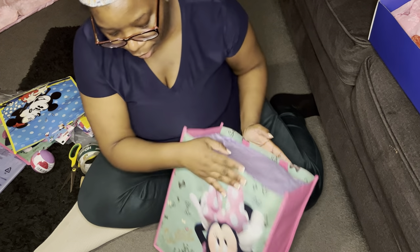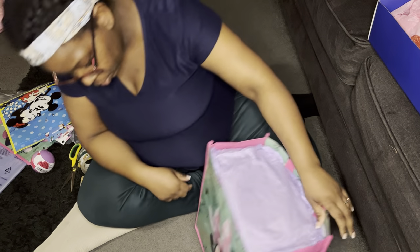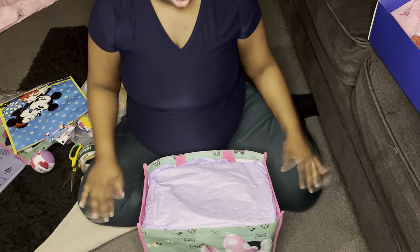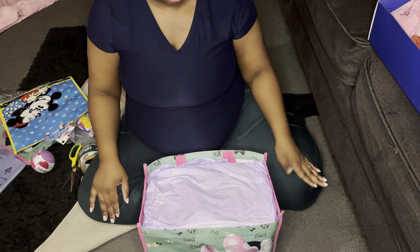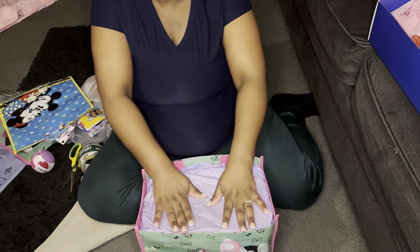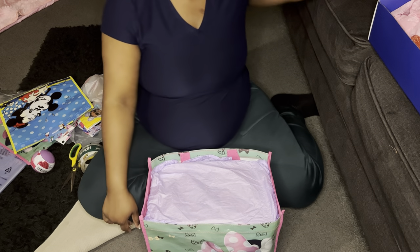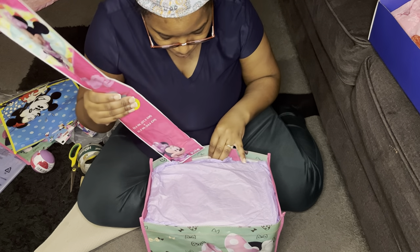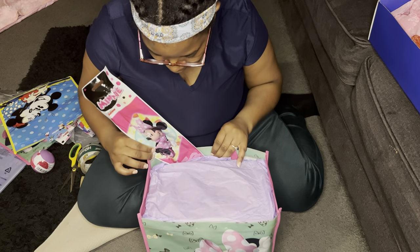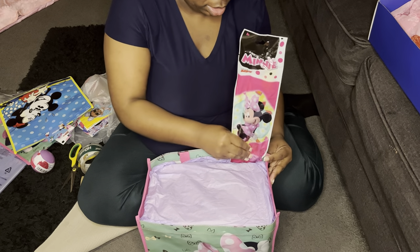Okay, so your box looks straight and your bag looks straight — the Mickey Mouse design shows nicely at the front. That's your foundation right there and now you can start building. The box is somewhat sturdy but not super sturdy, so don't put too many heavy things on it. I'm going to start with this little kite.